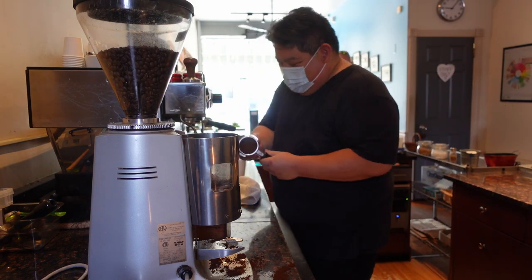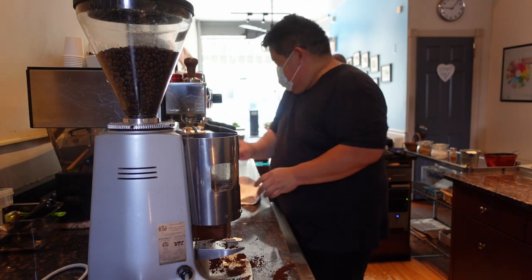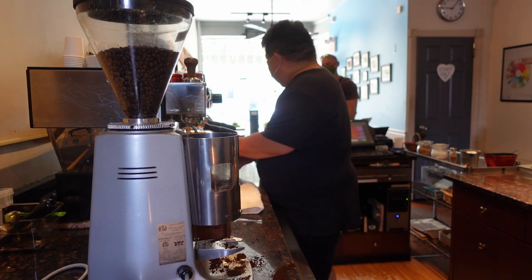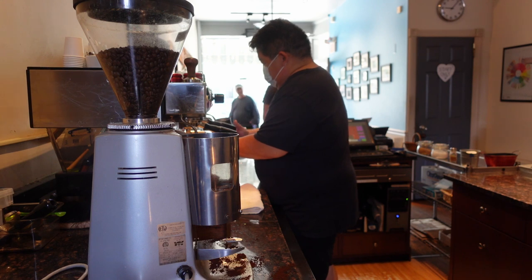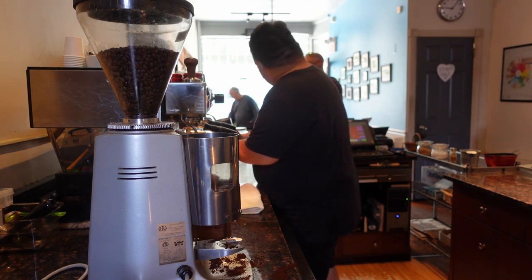The café latte is a pretty simple drink. It's a double shot of espresso, like you see here, and we pull that into the cup we're serving in. In this case it's a 12-ounce drink. We're not a shop that offers a latte in four different sizes — we have a latte and it's one size, which is 12-ounce.